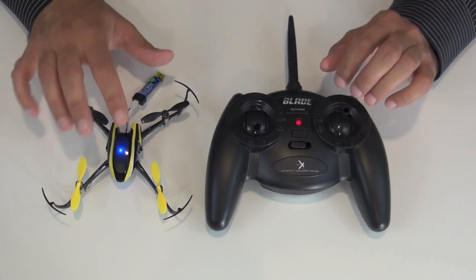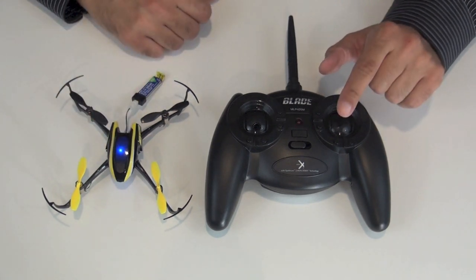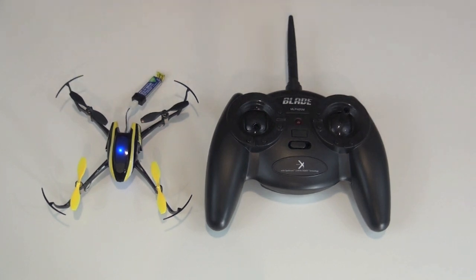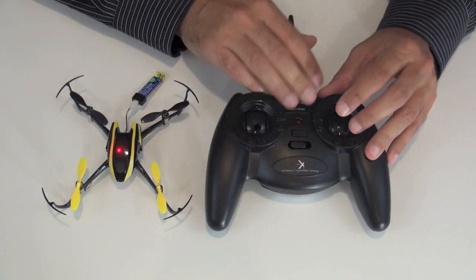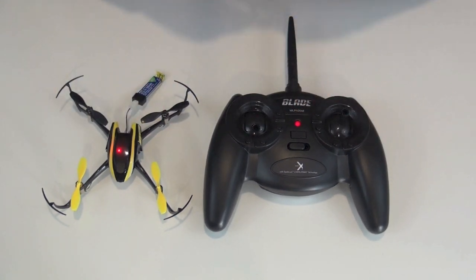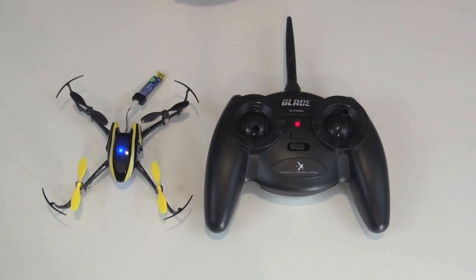So when you turn on the transmitter and plug in the battery, you will be in stability mode. You can push on the right stick to get into low rates and you are ready to go with the most easy-to-fly setup. Once you get comfortable and want a more aerobatic flight envelope, solid red on both indicators puts you in the most aerobatic mode. Once you bind the model and hover it, you'll want to trim it out a little bit. I'm going to go ahead and get some flights on this quadcopter. Thanks for watching.